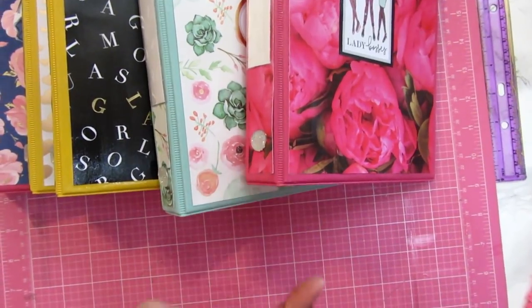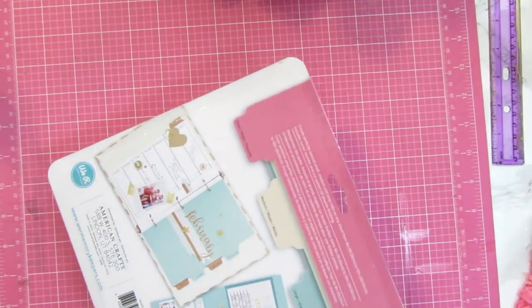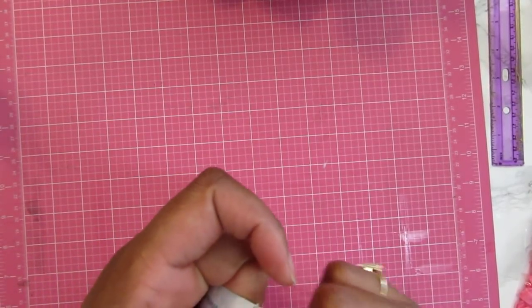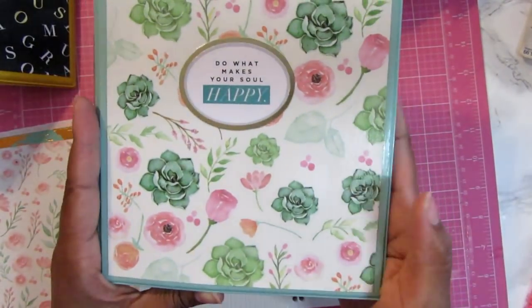I was getting ready to sign off but I thought the teal one was a little empty — I didn't have any of the little dividers in it. So I thought about my We Are Memory Keepers tab punch that I picked up at my last clearance from Hobby Lobby. I went ahead and opened that up and got to thinking that I can make my own little file folder tab dividers with it. I pulled it out of the package and did a slight example test.